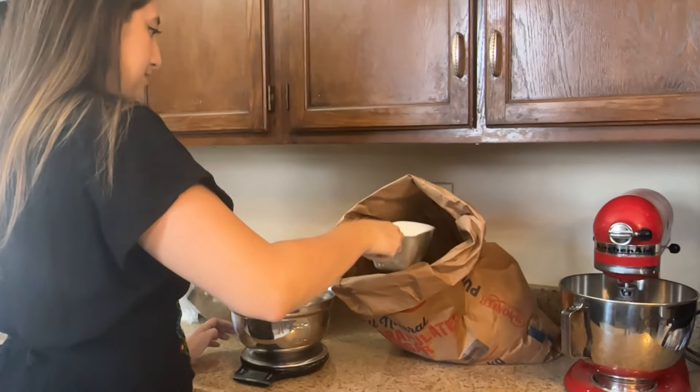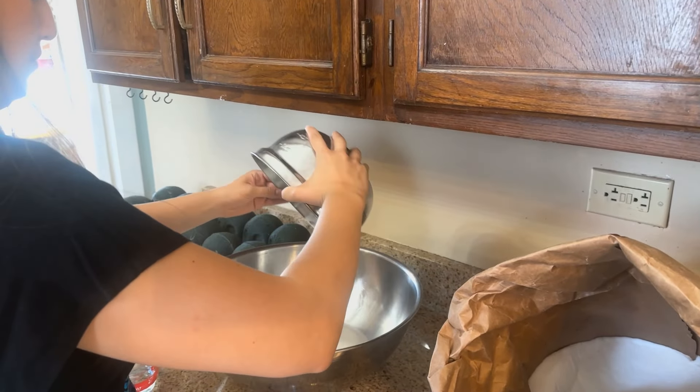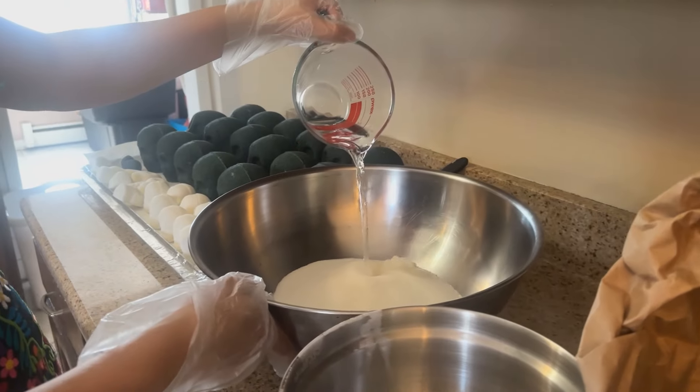I begin by measuring out my sugar, meringue powder, and water. When going to the store, we usually buy about 300 pounds of sugar at a time, and I joke that our house starts to resemble the Willy Wonka factory. These three simple ingredients come together to make the sugar skull itself.